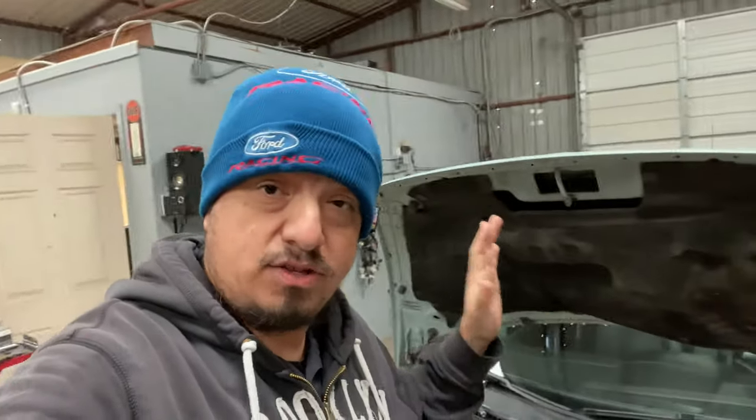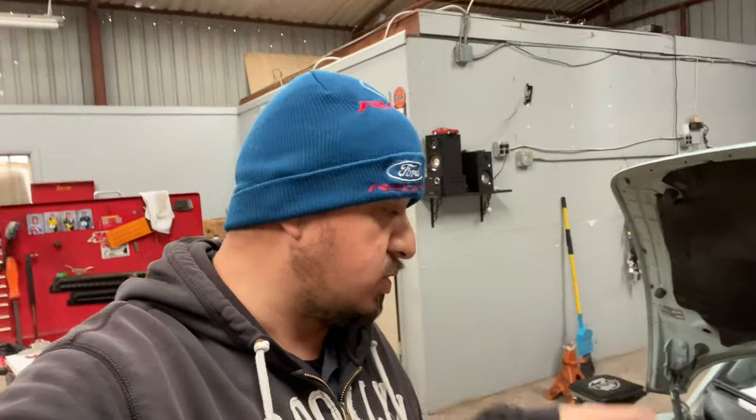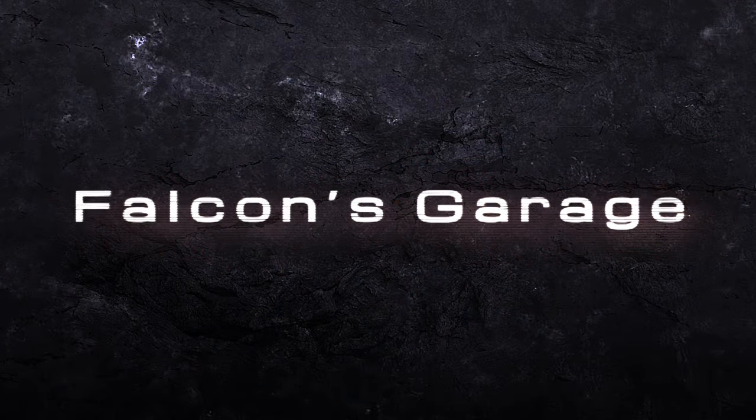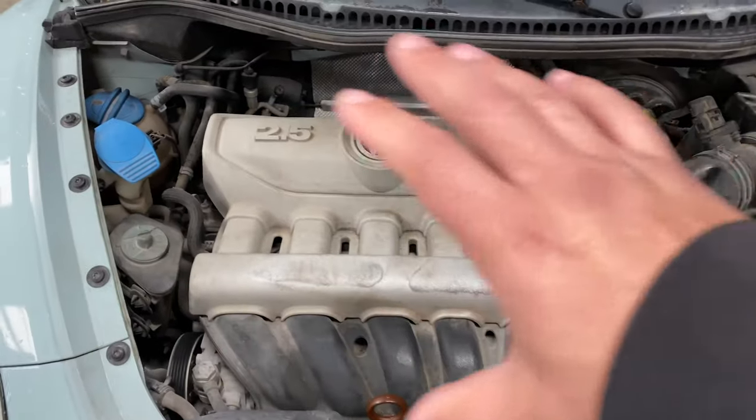What's up guys, it's your boy Falcon back again. Today we're working on a 2010 Volkswagen Beetle with a 2.5 five-cylinder engine, and what we're going to be doing today is replacing the spark plugs. Pretty simple and to the point — we should be able to knock this out in under 10 minutes, so if you need to do this on your vehicle, stay tuned.